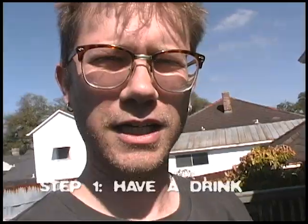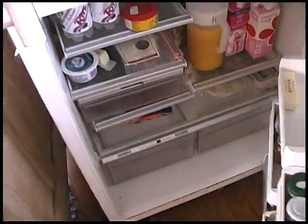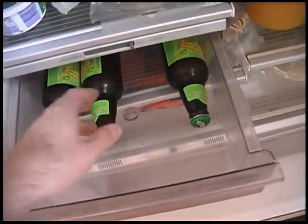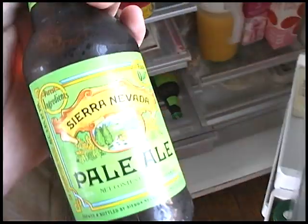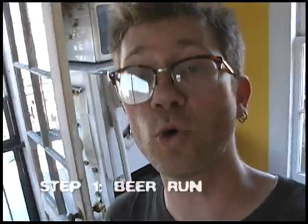Now, the first step on any project like this is usually to have a drink. Sometimes good old water is the best drink of all, but for a really serious job like this one, I prefer something a little more substantial, such as beer. Unfortunately, the only beer we have on hand is Sierra Nevada Pale Ale, which is really tasty but a little too full-bodied for right now. So the first step in today's project is going to be a trip to the store to get the right beer.